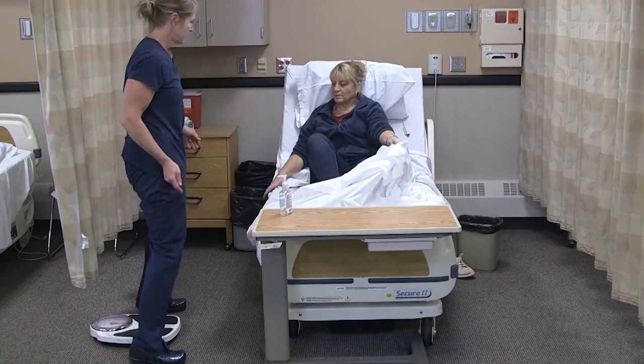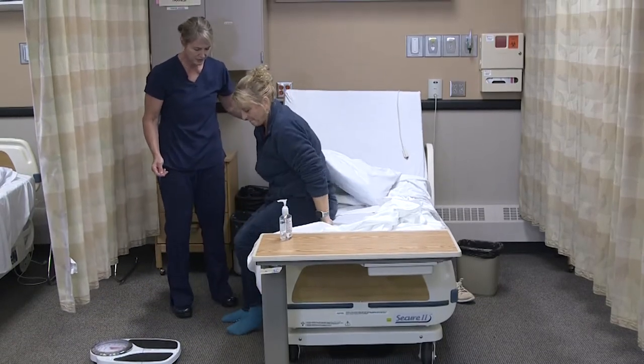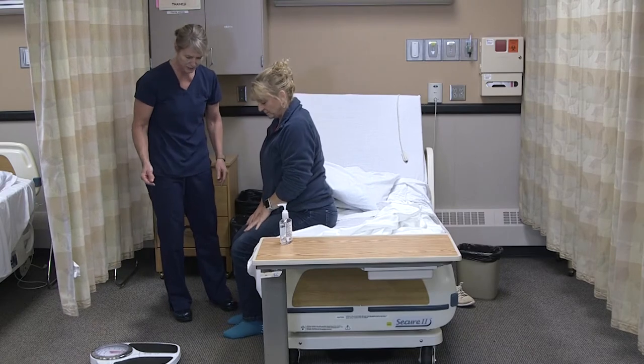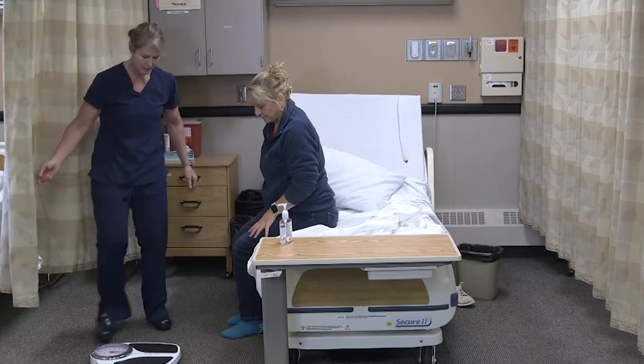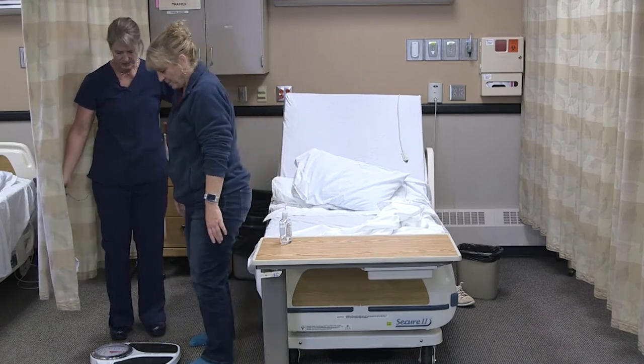Let's have you swing out of bed. I made sure the bed was lowered, and then I'm going to let her dangle. Are you feeling okay? You're not dizzy? So you have your grippy socks on. I'll have you stand up, and then take a little step up to the scale.